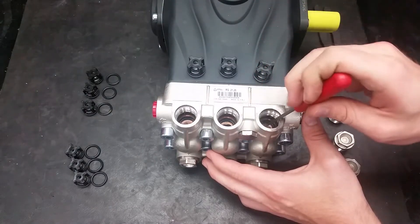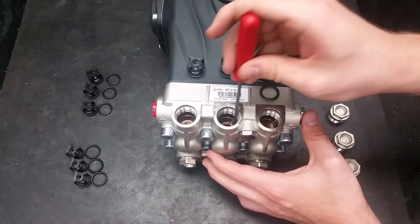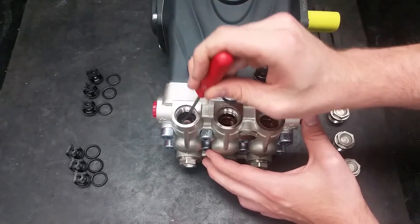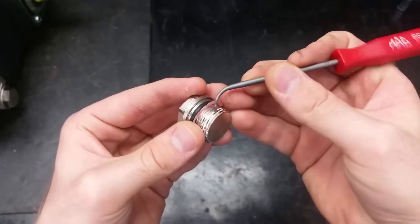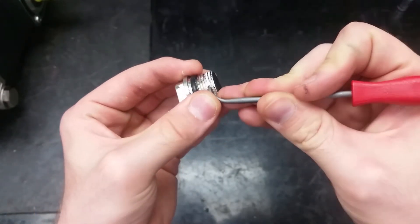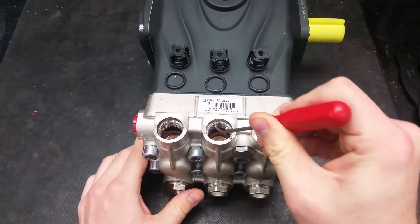Using a pick, take out the O-rings seated below the valves. Once the valves are out, make sure to clean the thread sealer off of the plugs and the ports for your valves to prevent damage when reassembling.